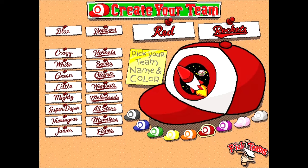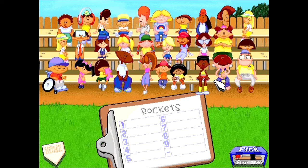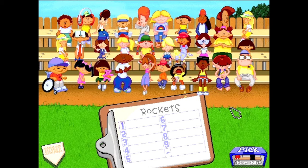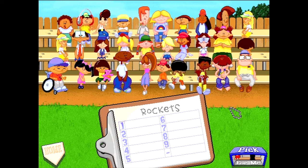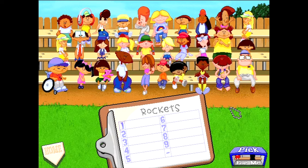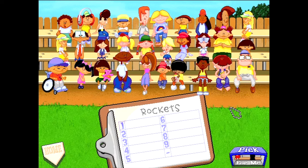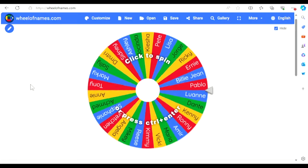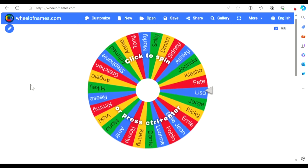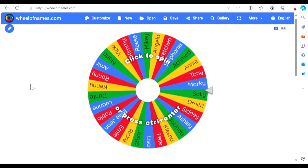I feel like these kids are mostly in middle school, so this is where things get interesting. I actually made a wheel and put every kid's name on it, and I'm going to have the wheel generate the team for me. Hold up — I'm going to bring up the wheel right now and it's going to pick our team for us. I have put all 30 of the Backyard Kids on this wheel, and I'm going to have the wheel choose the team for me. I feel like this is more dramatic, more entertaining.